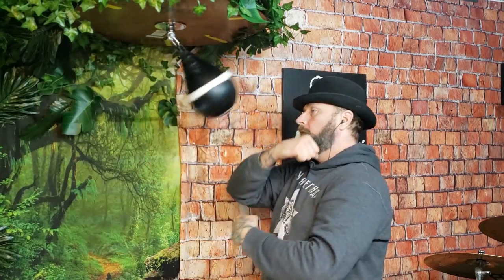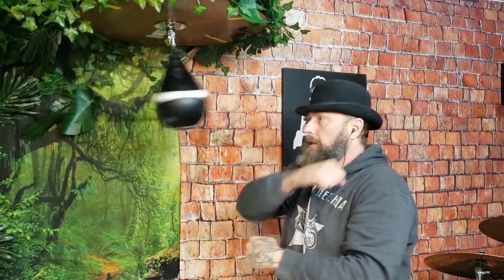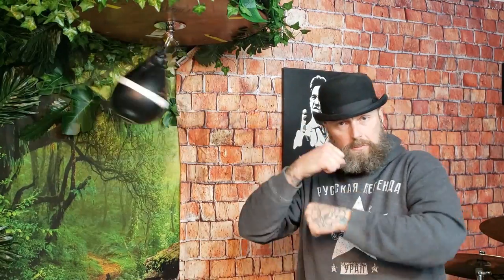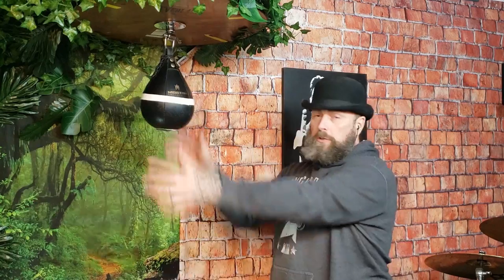Slow is fast. Control. Start to do a little bit of a hybrid — a little bit of the infinity and a little bit of the roll, whatever you want. Play with it, it's your bag.